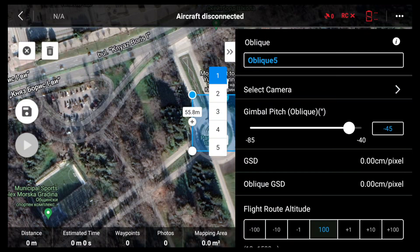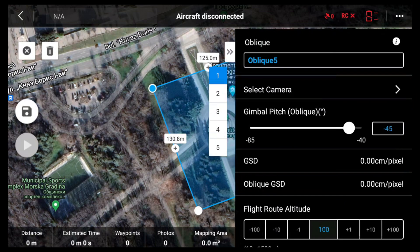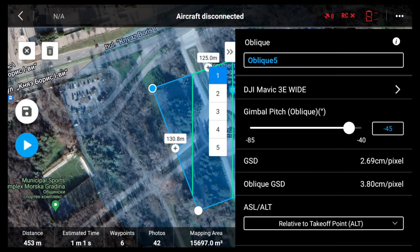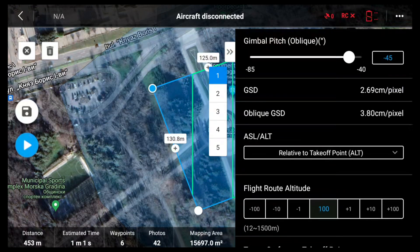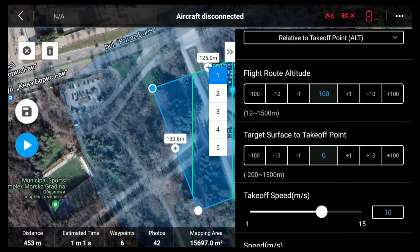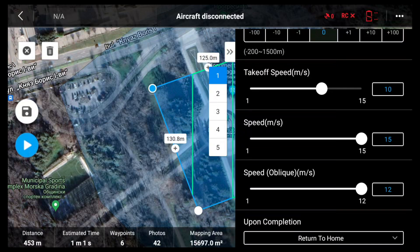Next, zoom in to the location where you want to create the map and tap to create a mapping area — it's created automatically and you can easily adjust the boundary points. Open up the settings and select the camera: for this example, DJI Mavic 3e with the wide-angle camera. Set gimbal pitch to -45 degrees so the area will be captured from a 45-degree angle in addition to the standard 90-degree shots. You can see the GSD is 2.69 cm/pixel and the oblique GSD is 3.8 cm/pixel. Flight route altitude is set to 100 meters, and target surface to take-off point is left at zero.